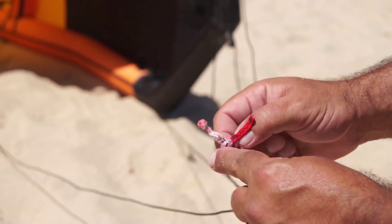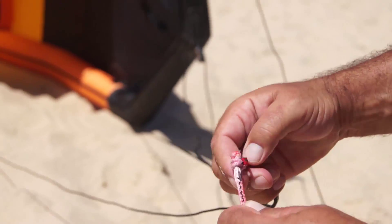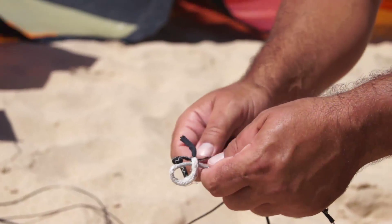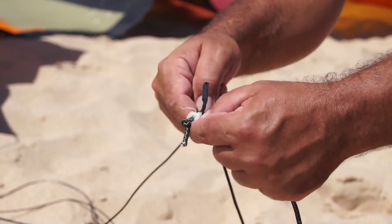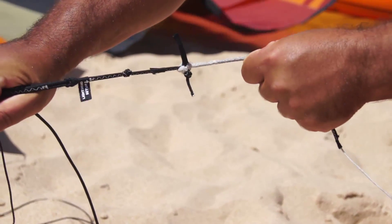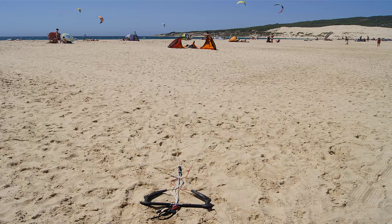Once you have separated all the lines, lay them along the ground in front of their corresponding lines from the kite. Remember, steering lines from the outside of the bar attach to the back or trailing edge of the kite, whilst the centre lines will attach to the bridle lines coming from the leading edge of the kite.